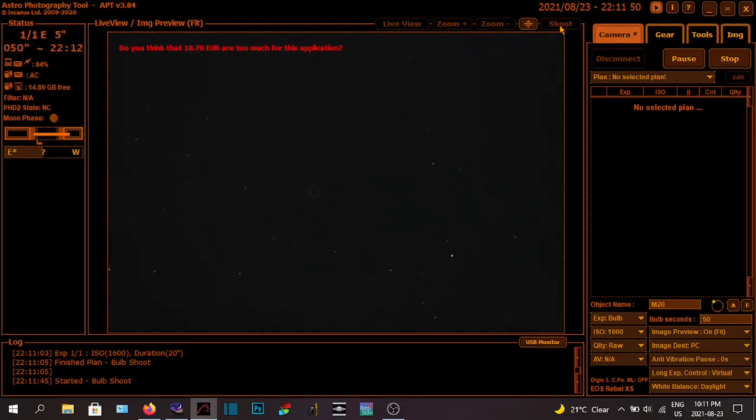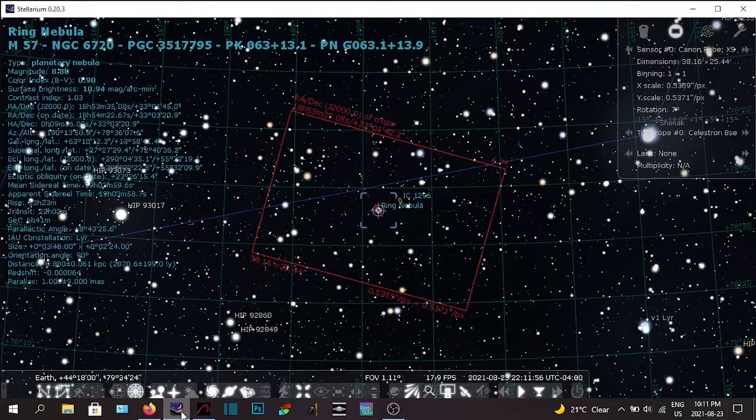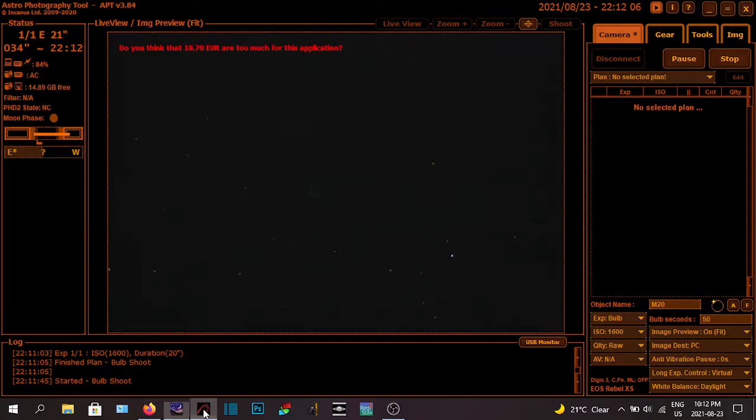So I use Stellarium to set up my shots and to frame them — to figure out what's going to fit in. It looks like there's a galaxy there too — I see NGC 1296. I use Stellarium to plan my imaging sessions, and then I use APT, which is all free software. You can pay for a paid version — it costs 18.70 euros, not sure what that converts to in Canadian.